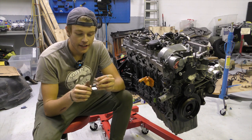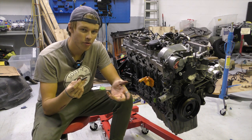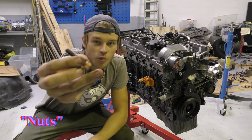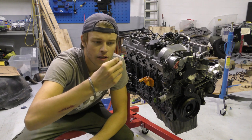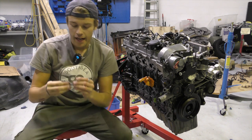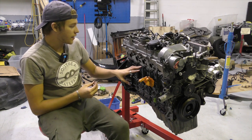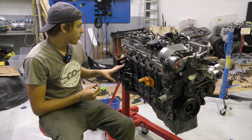I went to the Mercedes dealer just to pick up some OEM parts because I wanted these to be proper parts. You can see I've got the studs and these new washers — I believe they're copper, they look like it. I've never seen that before but if they are copper, that is different. We have six studs in here and there are 11, so we need to get a few more in.